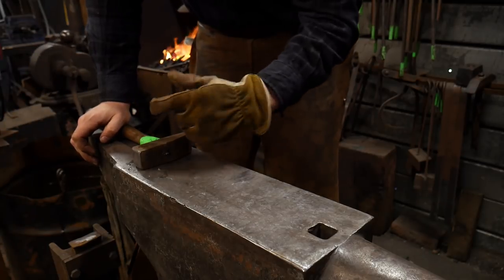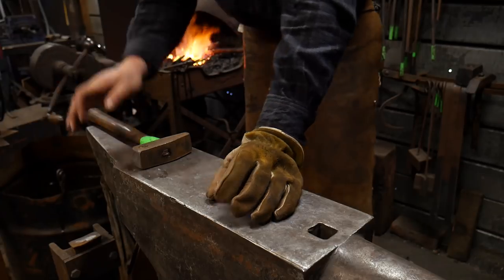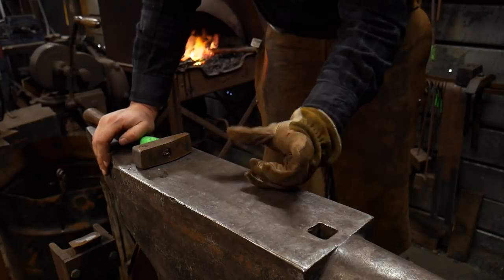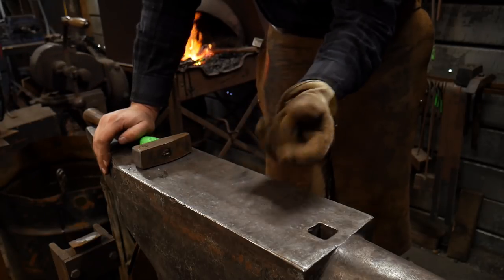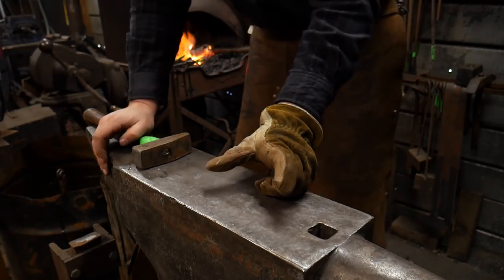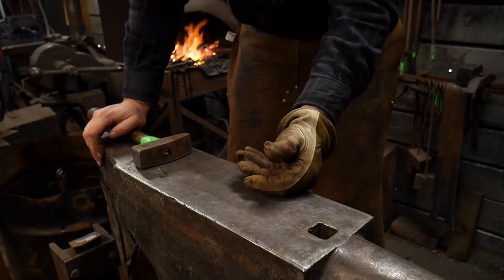Now I'm making this out of a piece of high carbon tool steel. I do not know what quality this steel is. This was an old chisel that I ended up cutting off and I used the end for something else as a high carbon bit. So I don't know what the material of this chisel was, but I'm repurposing it into a drift.